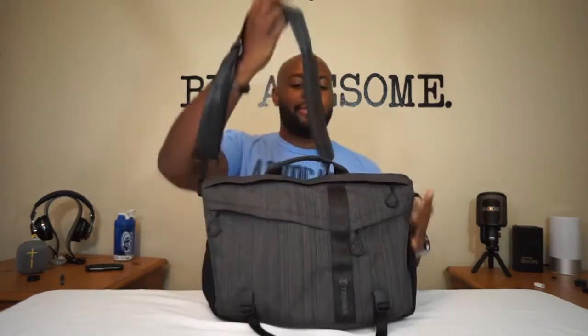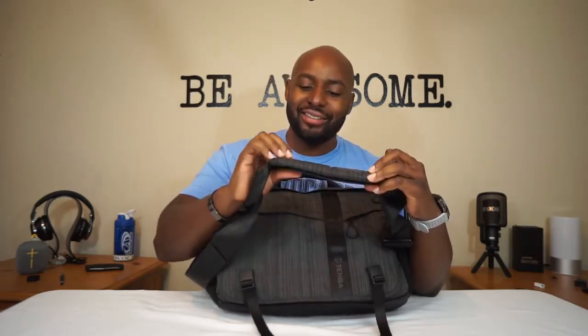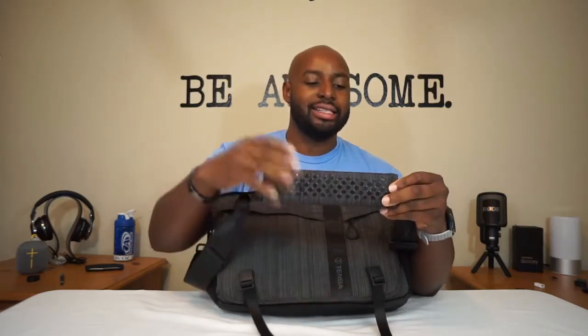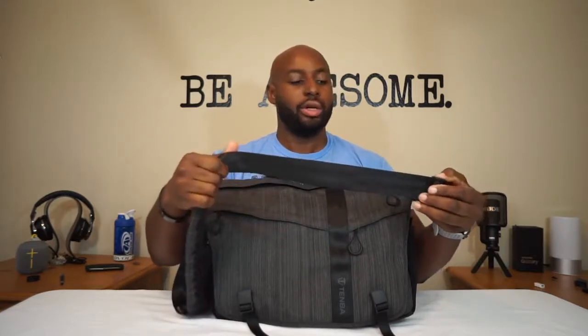There's a zipper here we'll talk about in a second. This shoulder strap — that's what's up. This is how shoulder strap companies need to start making them. This shoulder strap does not move. It's got these silicone dots, kind of like octopus feet, and it basically grips onto your shirt or jacket and stays there. So you don't have the pad sliding down. It's a nice wide strap — straight-up seat belt material right here.